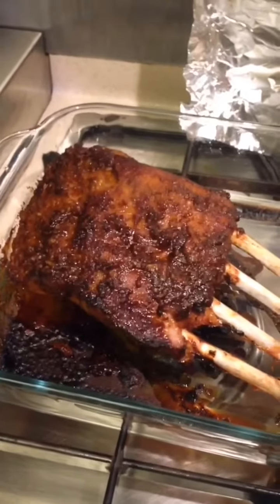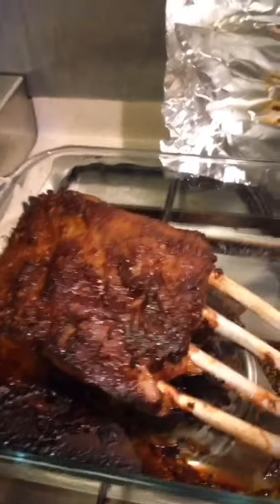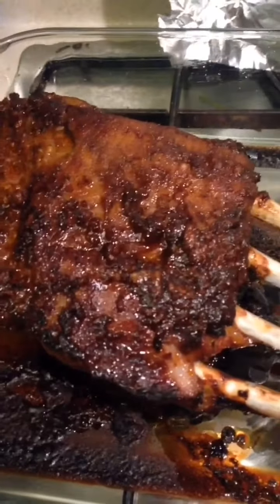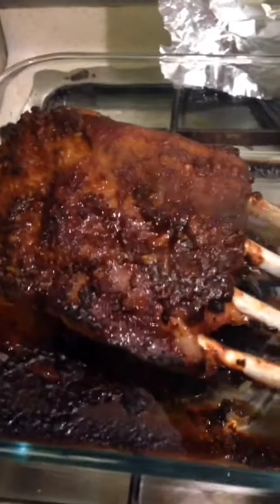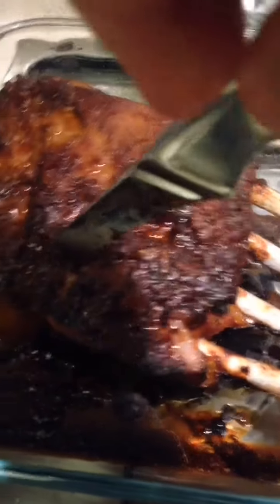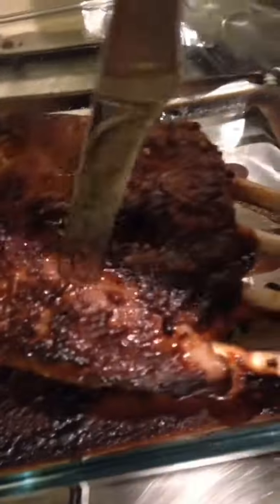At ito na po yung final. Look at how — tingnan mo kung gaano ka-roast. This looks very long and tender. See? Oh my god. At ito na po yung aking roast pork ribs. It's ready to serve.